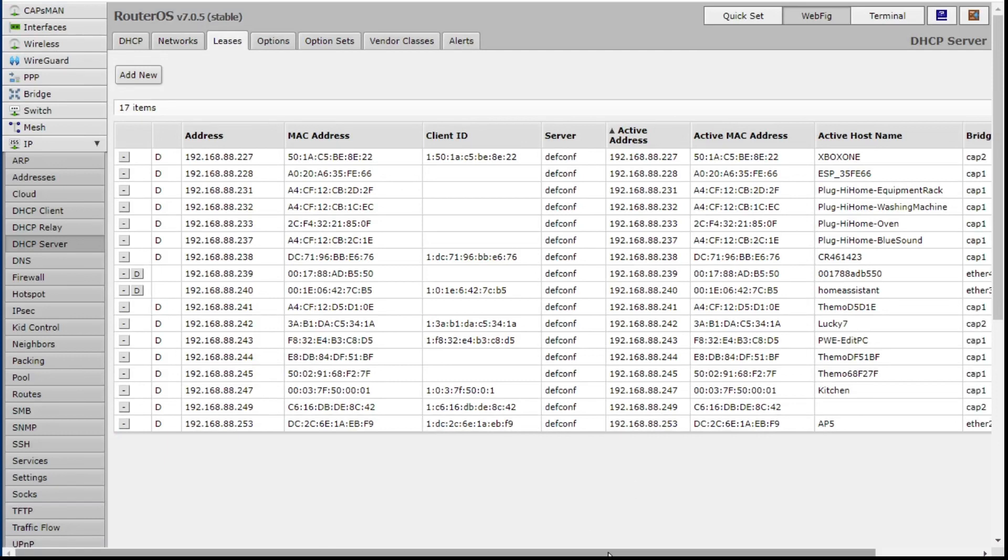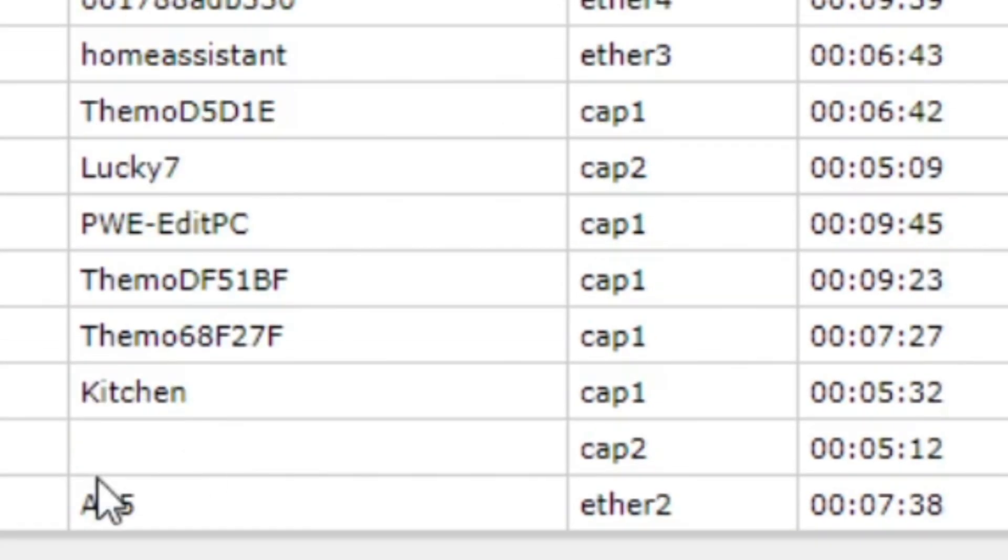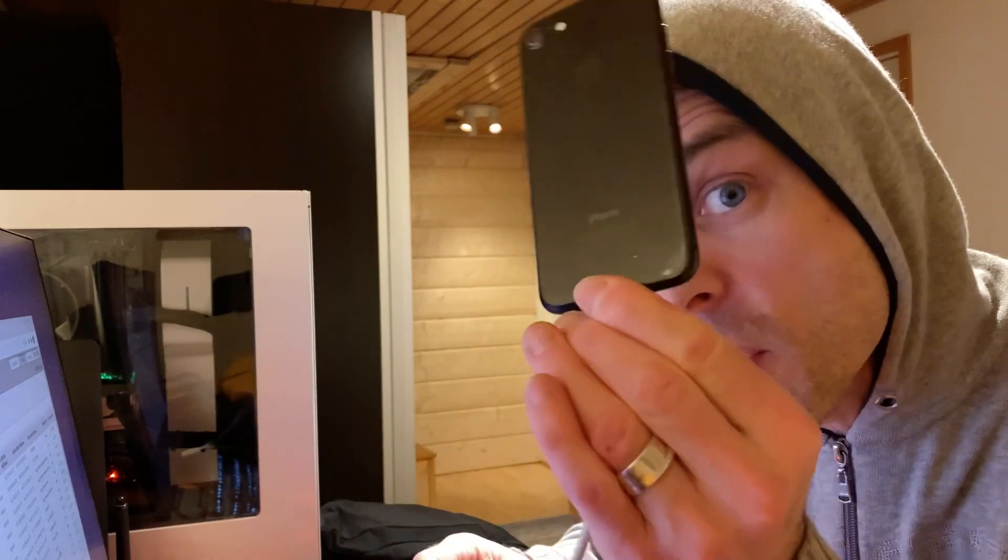If I go to IP, DHCP server, and look at the leases, you can see which CAP each device is connected on. The newly flashed Tasmota HiHome smart plugs are all on CAP1, so they're all connected on the 2.4GHz network. And then other things — for example, my main mobile phone and Lucky 7 (another phone) — they're connected on CAP2, on the 5GHz network.